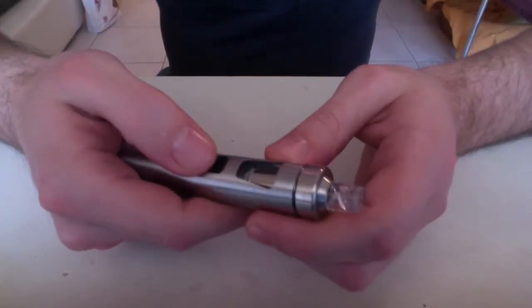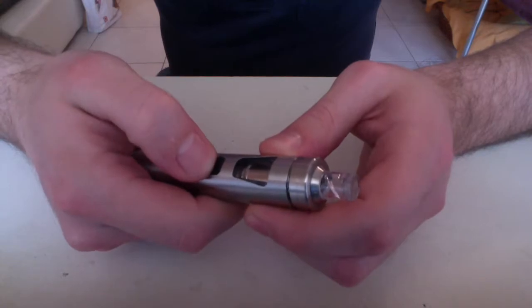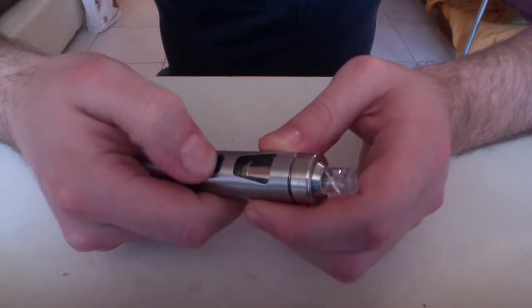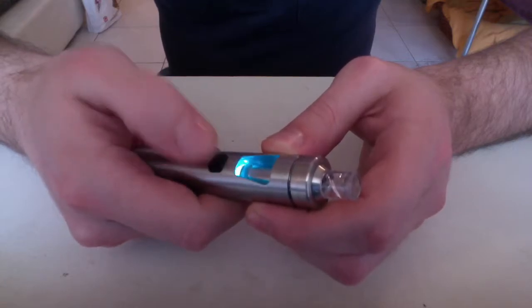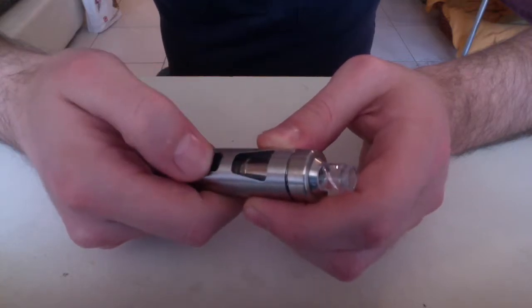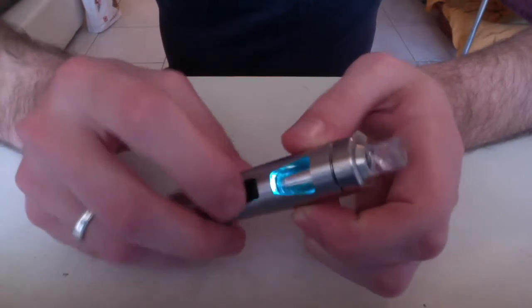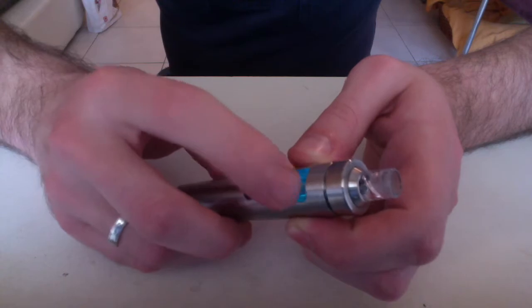To turn the device off or on, it takes five clicks. Now it's off. Five clicks to turn it on, and it's firing. To change the color of the LED on the tank, you have to turn off the device and then long-press until it starts changing colors.